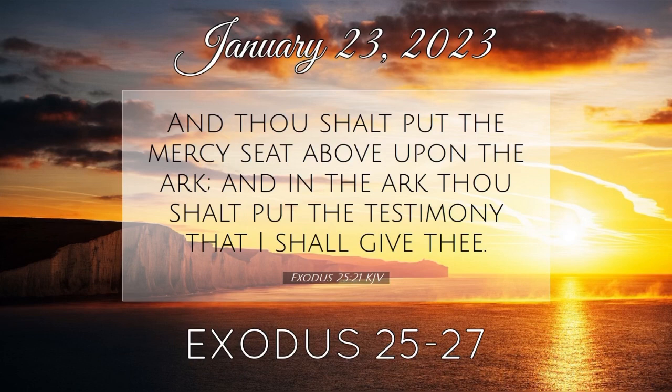And thou shalt make the court of the tabernacle. For the south side southward there shall be hangings for the court of fine twined linen of a hundred cubits long for one side. And the twenty pillars thereof, and their twenty sockets, shall be of brass. The hooks of the pillars and their fillets shall be of silver. And likewise for the north side in length there shall be hangings of a hundred cubits long, and his twenty pillars, and their twenty sockets of brass. The hooks of the pillars and their fillets of silver. And for the breadth of the court on the west side shall be hangings of fifty cubits, their pillars ten, and their sockets ten.